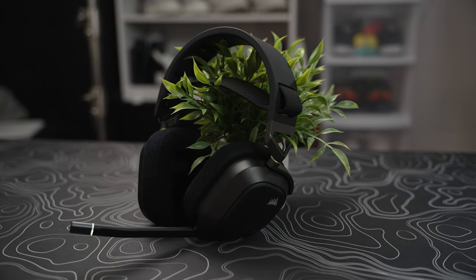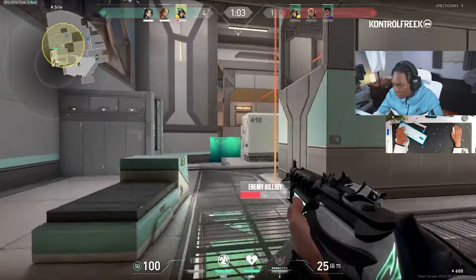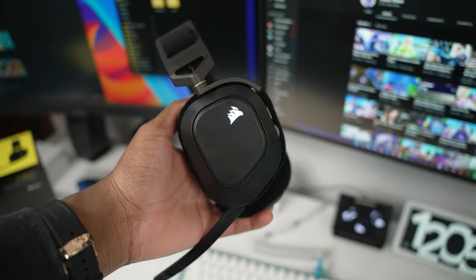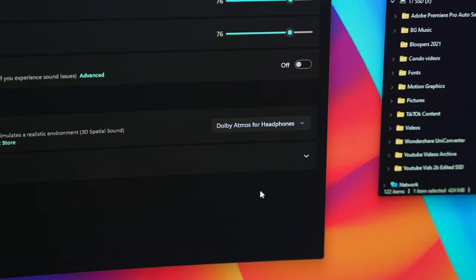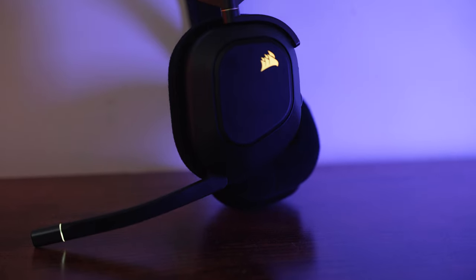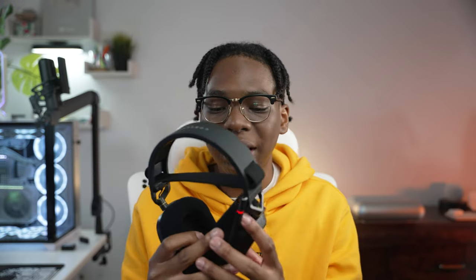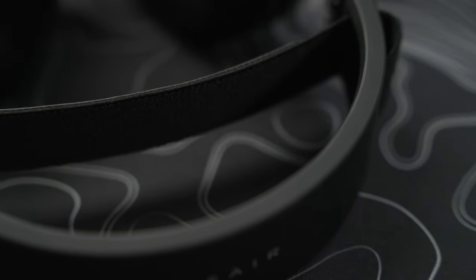I think Corsair nailed it with the HS80s. After three or four days of competitive play, this is a very good deal for a $150 headset. You're getting a great design, premium materials, a good enough mic to even stream with, good sound quality with Dolby Atmos support, and the ability to work with PS4 or PS5. And the icing on the cake — RGB functionality. That's it for this video. Let me know if you have any questions down below, links will be in the description. Corsair HS80s — will you guys be picking one up? As always, love, peace, and tweaks. Signing out.